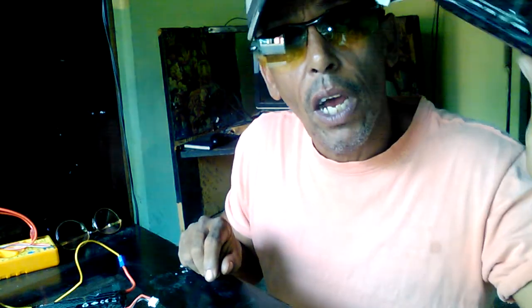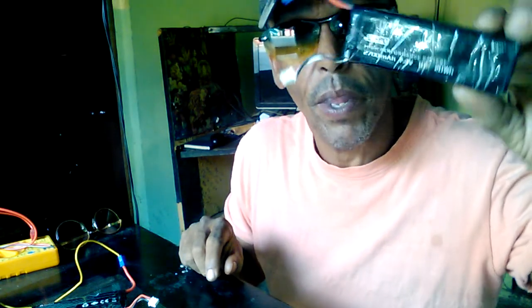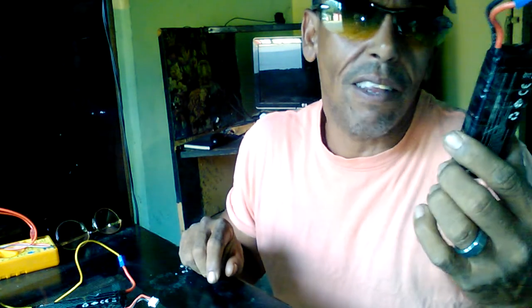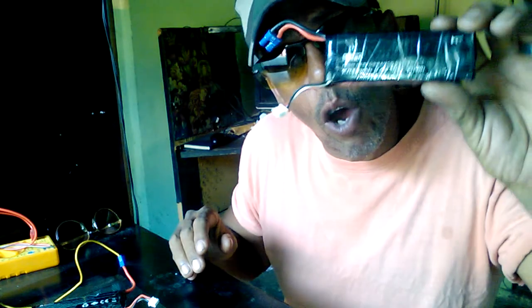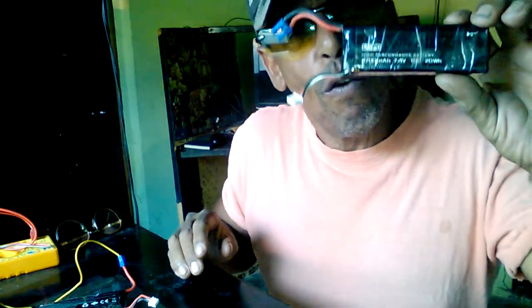I have here a good LiPo battery, a 7.4-volt battery. When you charge it, it goes up to 8.4 volts, and at 6.9 volts the drone turns off. This one goes up to 8.4 and works. Now this one here, when you charge it, it doesn't hold the charge as long. It's not good, so I'm going to dispose of this battery.